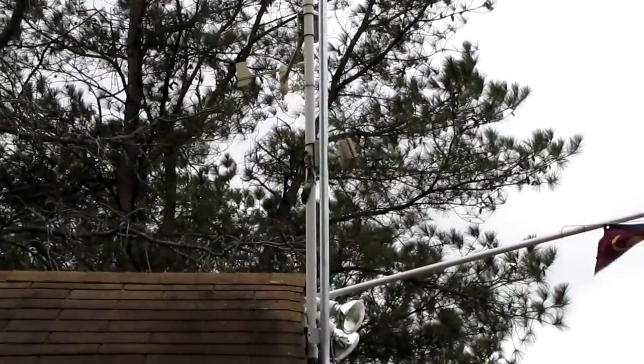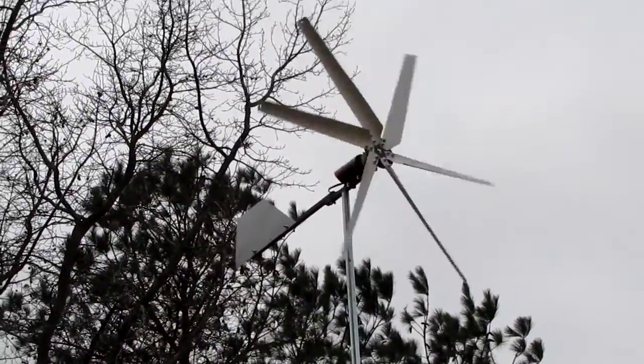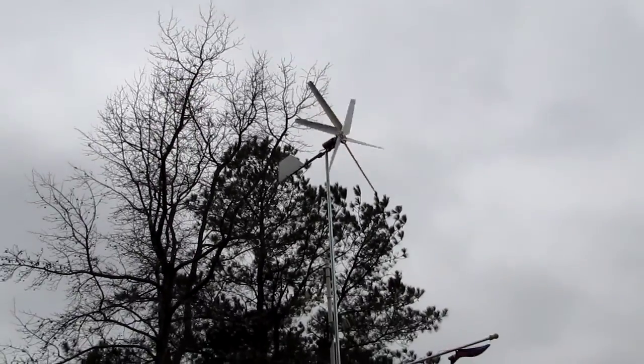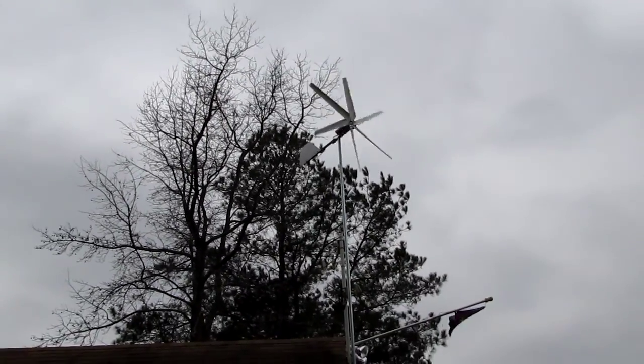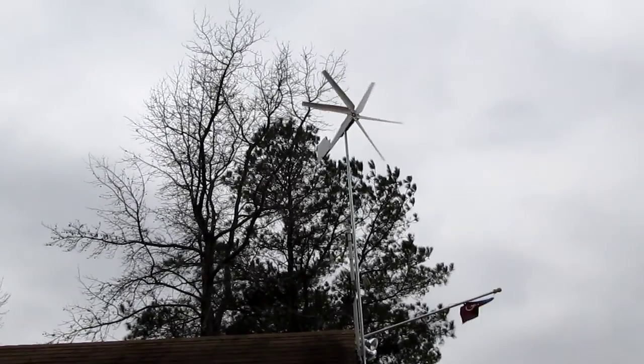There's my setup. There's my anemometer down there and my flag. She's going to town. That's a six-blader, 200 watt, by USA Wind Gen turbines.